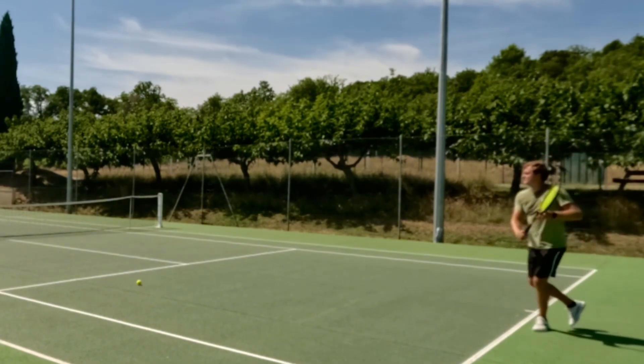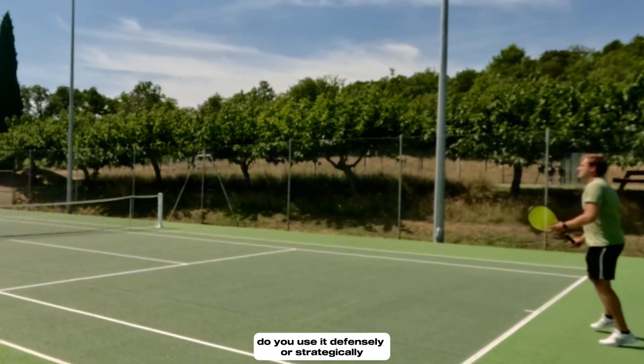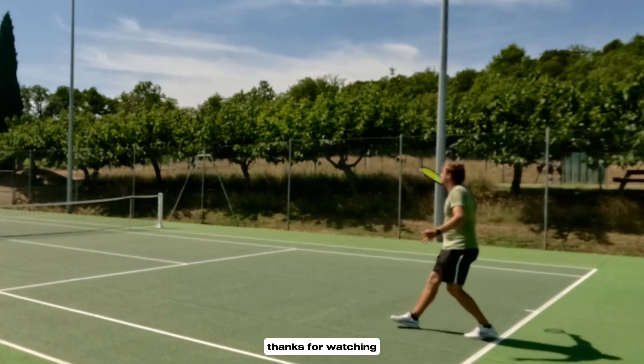What about you? How do you like to use your slice during matches? Do you use it defensively or strategically? Thanks for watching.